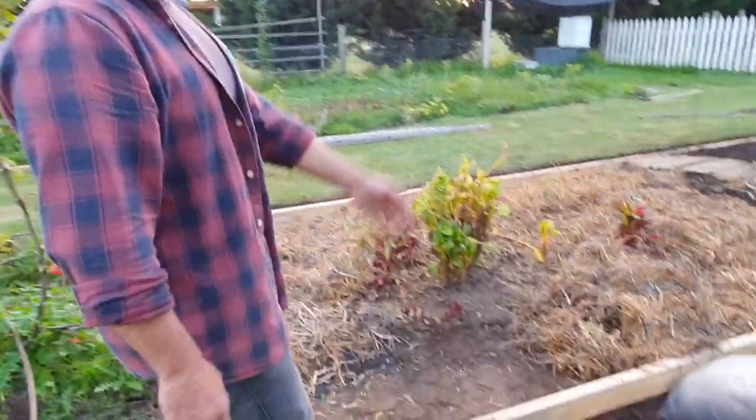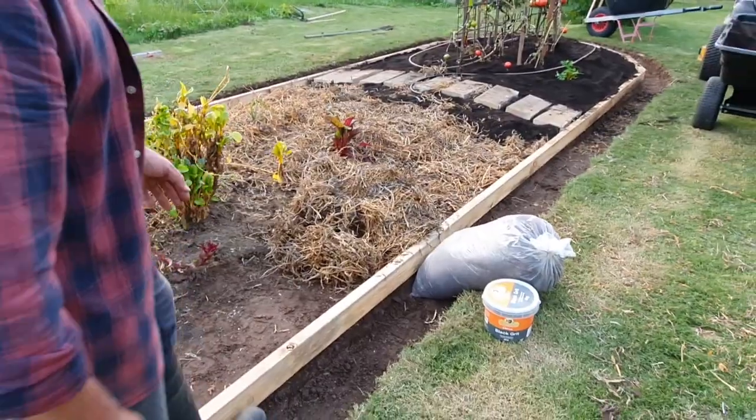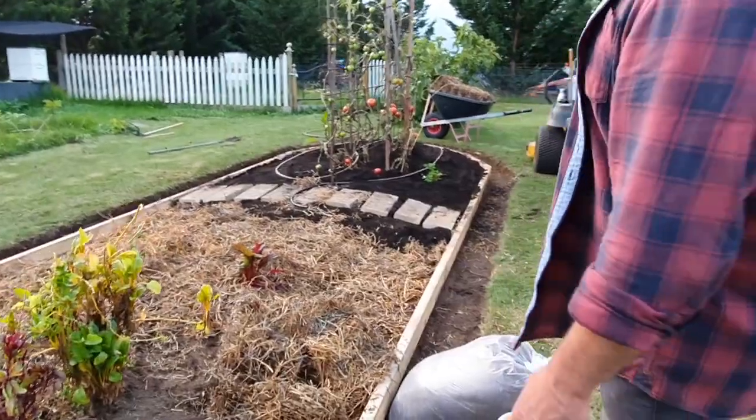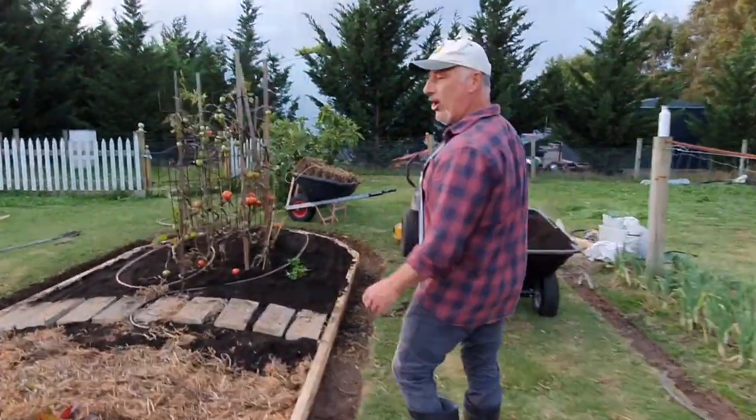There is a lot of weed in here, but at least we got 99% of it out. So what we're doing now is putting a bit of an edge in. We're going to put another edge in lower so we stop the soil from falling away. But for now, this is the edge — right, we've got that in.